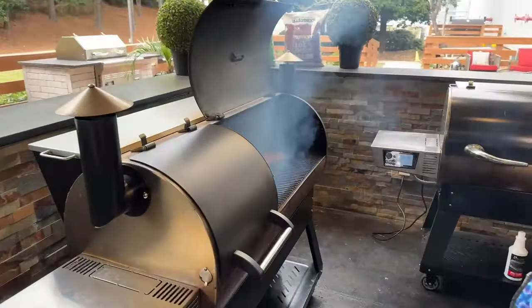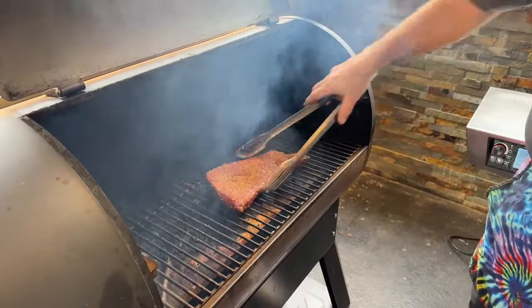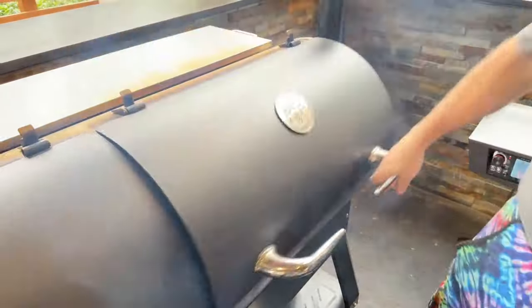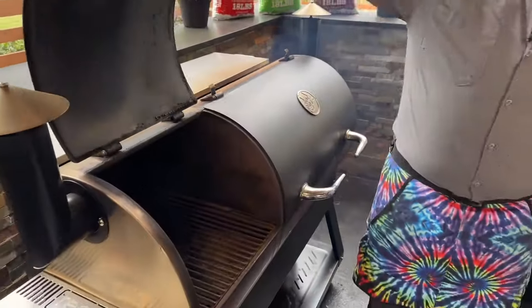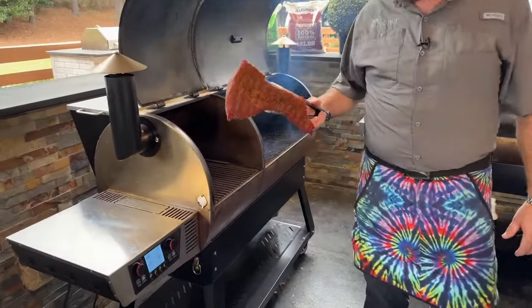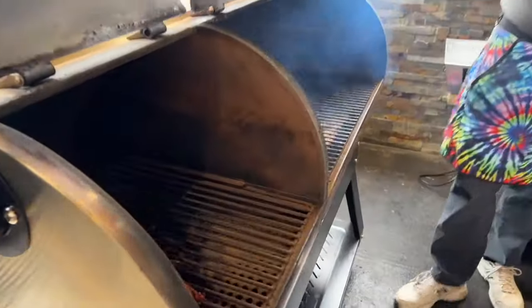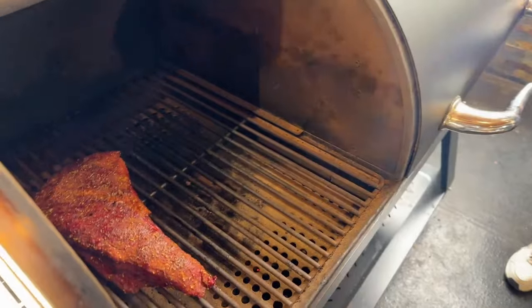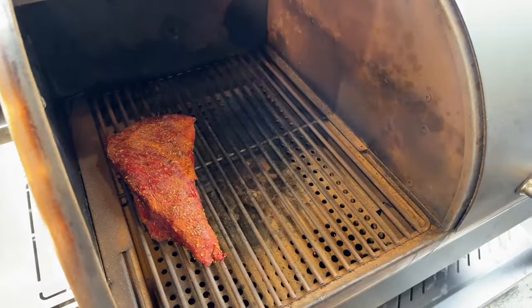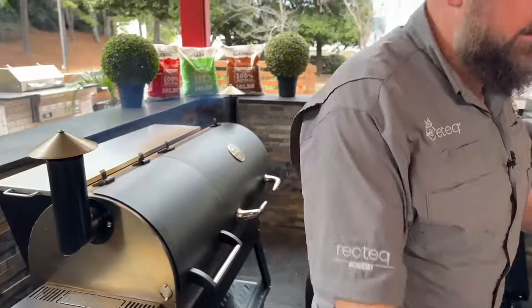This bad boy looks absolutely amazing — it's bad to the bone. It's at about 110 degrees internally. We're going to come over here and sear the outside on the dual fire. We've got our direct side burning at 500 degrees. We smoked it at 225 degrees for just under an hour until it reached an internal temperature of about 90 degrees — easy peasy lemon squeezy.